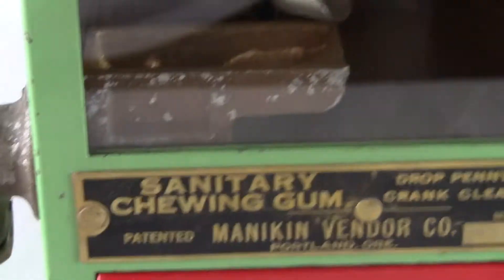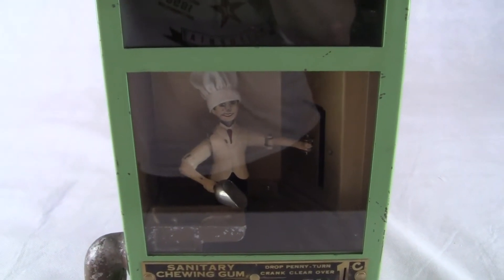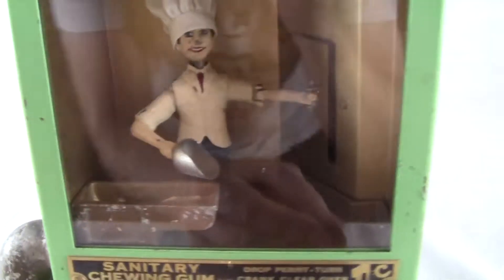The machine works and I'm going to show you how it's working in just a second. You need the correct size gumballs with these machines, otherwise the machine does not work properly. They're real hard to find, but you can find them. I have a couple of gumballs in the machine right now that are the correct size, and we're going to see if he's going to drop it into the chute like he's supposed to.